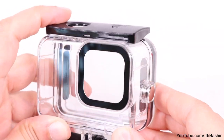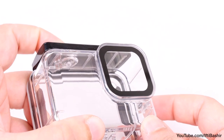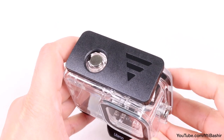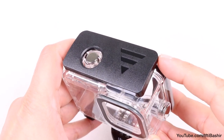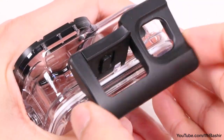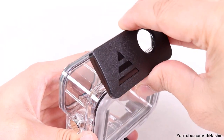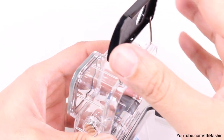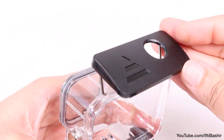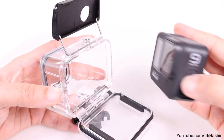We find the two standard buttons on the housing used to operate the camera's power or mode and shutter buttons, and both are comfortable and easy to use. On the top, we have the unit's main latch mechanism and my first main complaint. Usually we find a dual latch design, which makes opening more difficult but more secure. Here we have a simple pull-up latch that makes it a little too easy to open for my liking. It's still rather secure, but I'd have preferred the dual latch design for added peace of mind.